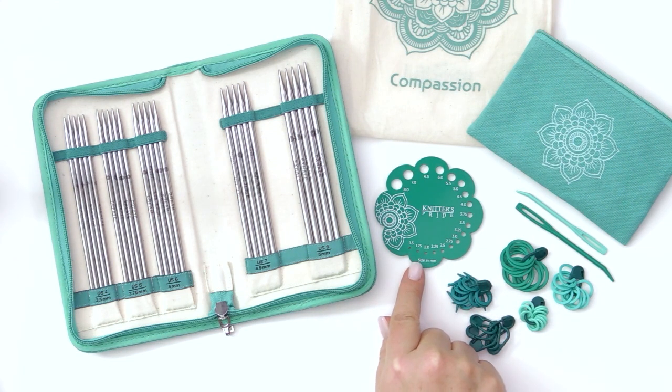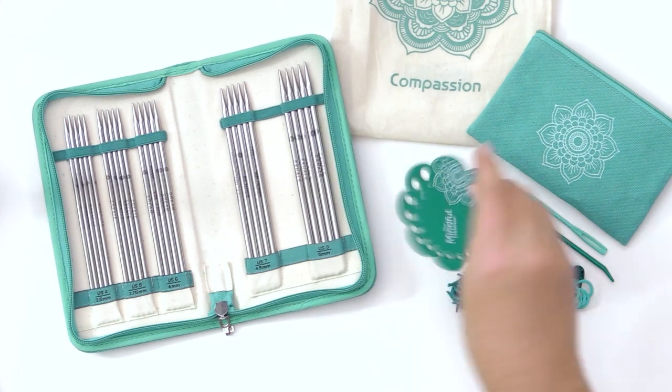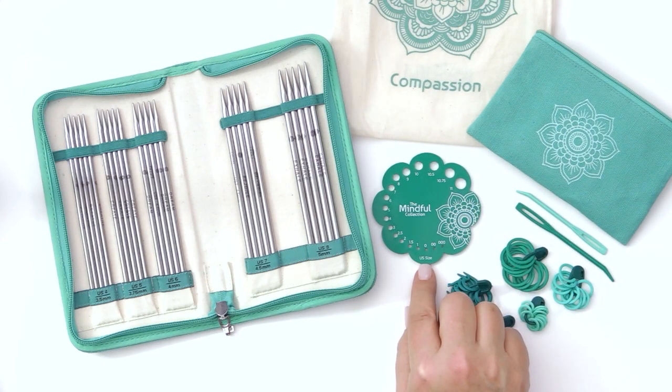You'll also receive a needle guide, which comes on one side in the millimeter sizes, and if you flip it over, it has the US size.